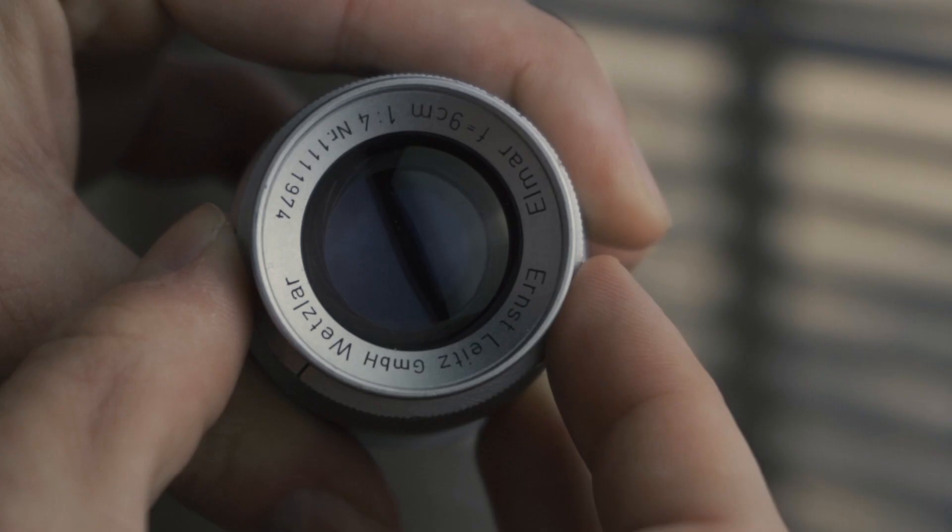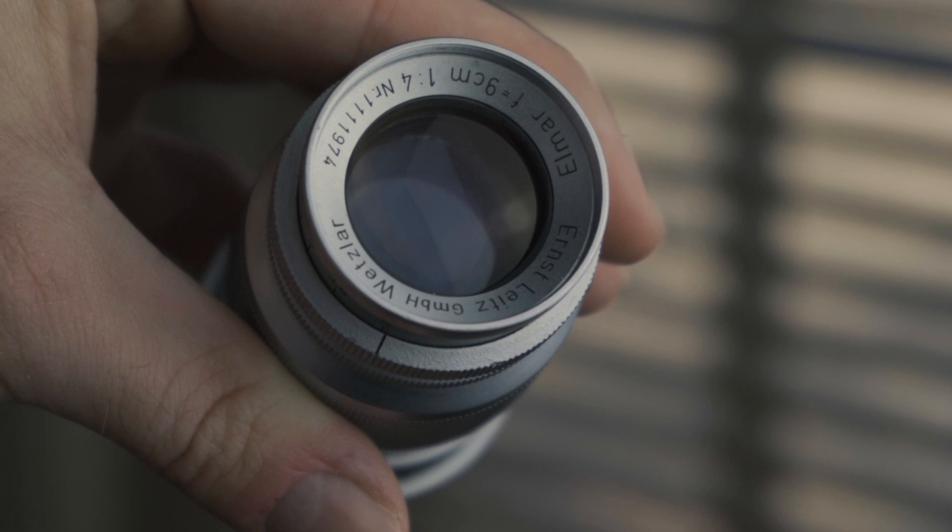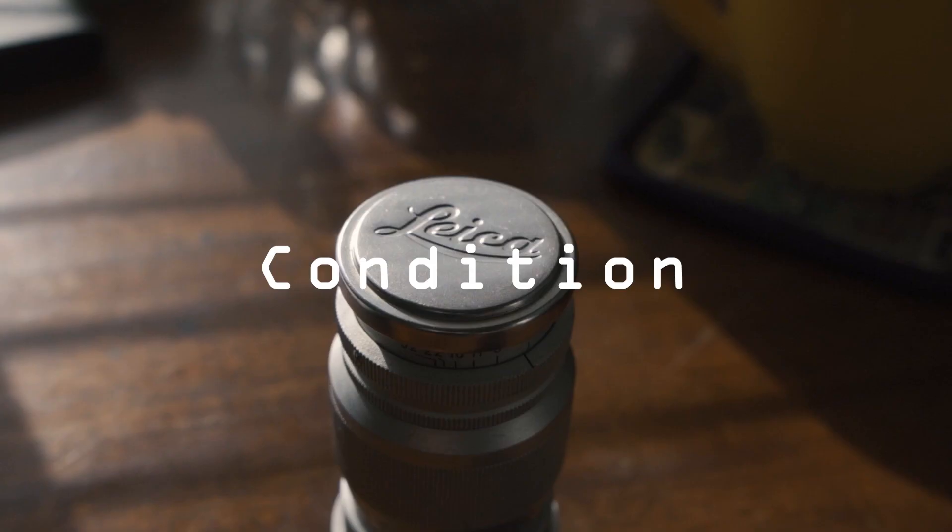A little bit about the Elmar 90mm f4. This is Leica's first 90mm lens, and they made them from 1933 to 1964. I did a little bit of research with this lens's serial number, and what I gathered is this lens is from 1953, which is the last year for the LTM versions before they switched to M-mount, which is kind of cool. The lens is a 90mm f4 aperture, and it's got a 15-blade clickless aperture diaphragm. It's also got single coated optics — a UV coating at least. I don't think they multi-coated these at any point during production.